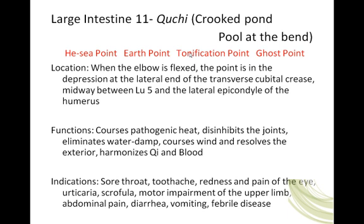It is also a ghost point. When the elbow is flexed, the point is in a depression at the lateral end of the transverse cubital crease, midway between Lung 5 — which is in the cubital crease on the radial side of the biceps tendon — and the lateral epicondyle of the humerus.